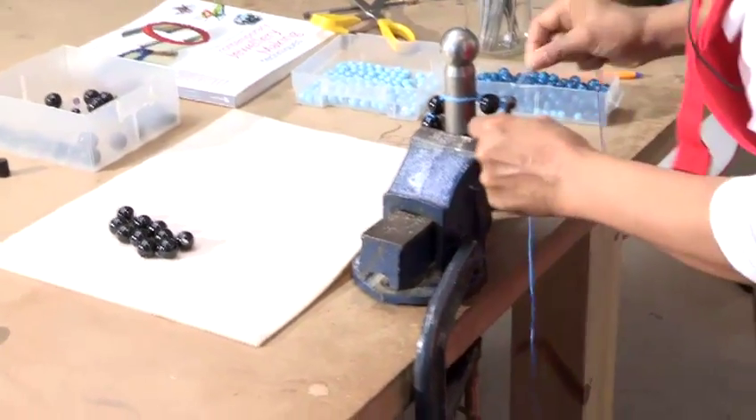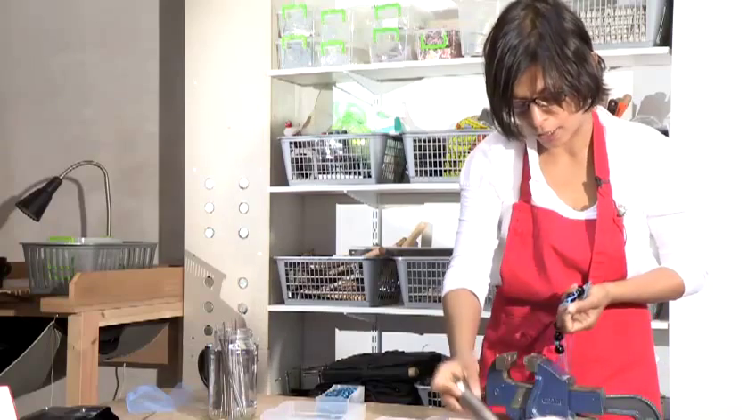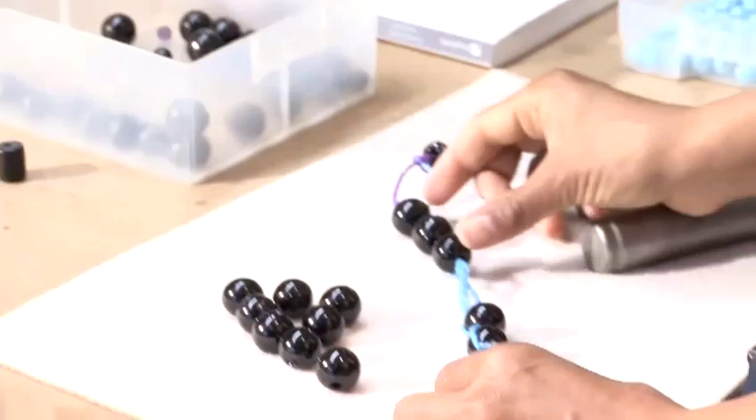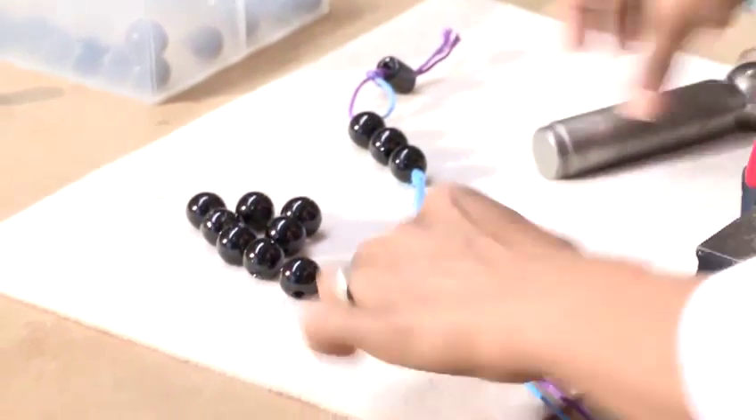That's one bead. I've made three knots below that last bead. I'm creating a pattern so that you will have three beads, a gap, three beads, a gap, and another three beads.